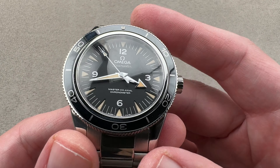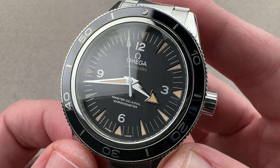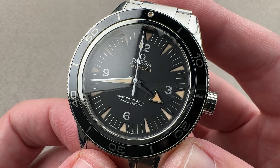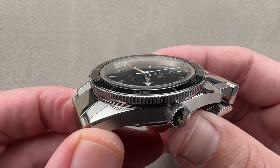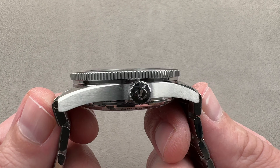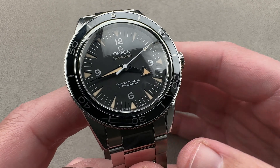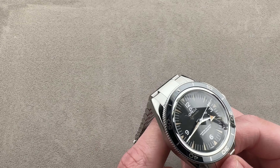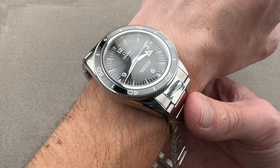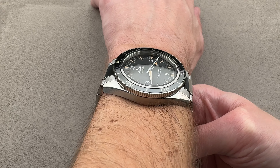It's a large watch at 41 millimeters in steel, definitely has the vintage aesthetic, though not to the exclusion of modern features and wrist presence. 14.8 millimeters thick, 48 millimeters from lug tip to lug tip, and 52.5 from end link to end link across the wrist. It has a 21-millimeter spacing between the lugs, and that's one of those more modern features. Taking a look on the wrist, my wrist is 16 centimeters circumference. It's a big watch.